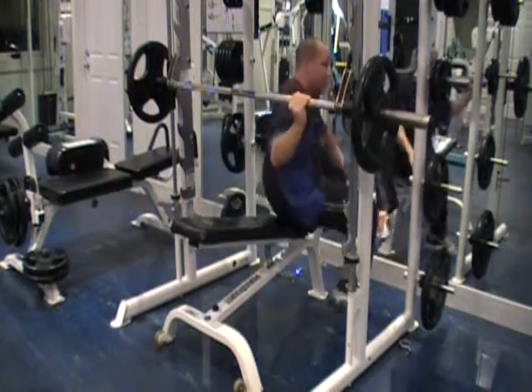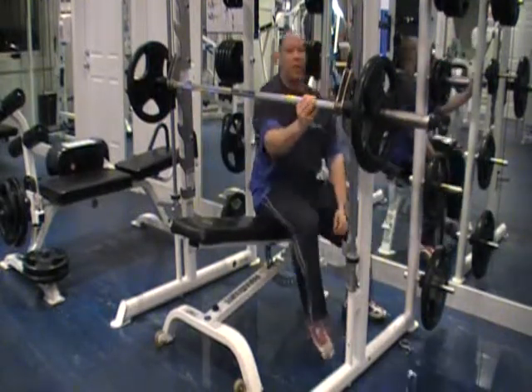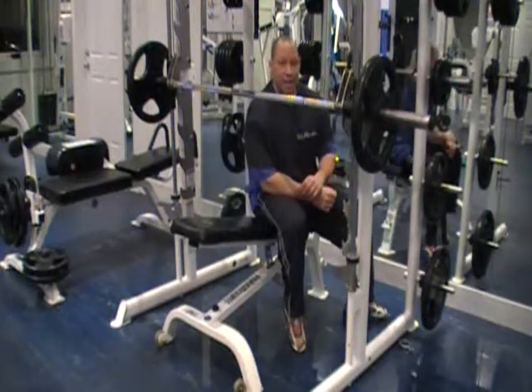Do 20 of those and you're ready for your next movement. For more information, log on to www.bellineandpersonaltraining.com.